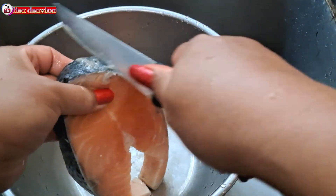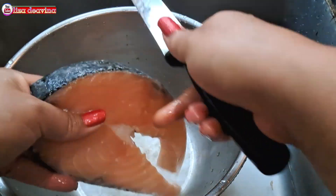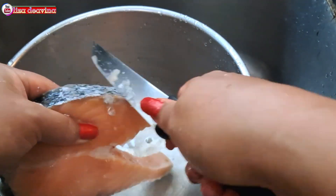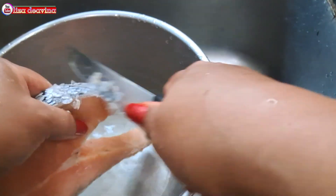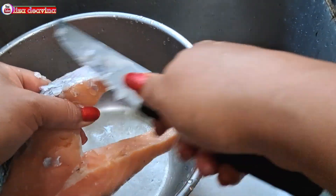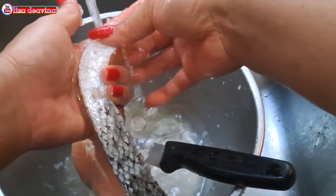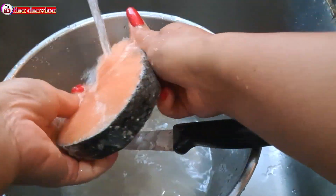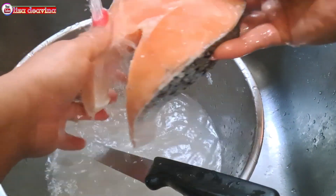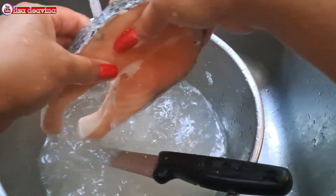Ikan salmonnya kita bersihkan di bagian yang tidak diperlukan, dibuang. Cara membersihkan ikan salmon sesuai selera kita ya teman-teman. Ikan salmon yang sudah kita bersihkan dari kotorannya, kita cuci sampai bersih dan dibilas beberapa kali sampai benar-benar bersih.